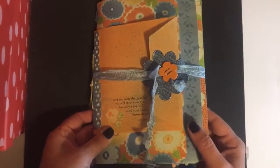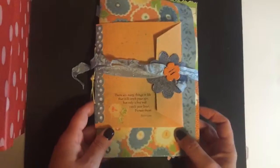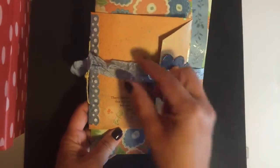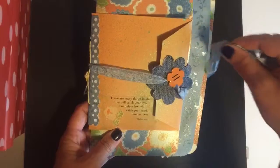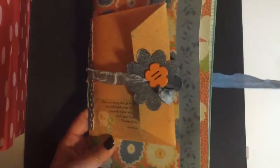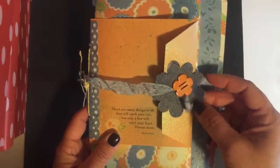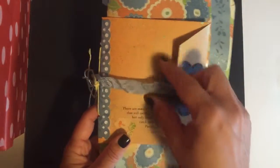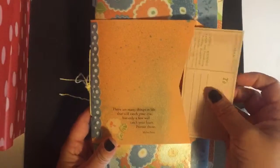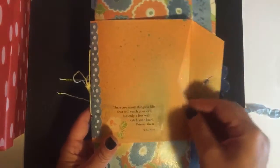Here is my latest little envelope junk journal. I used the seam binding again for a closure because I like that you can allow room for it to grow. This is a little blue jean flower that I made with my Sizzix. When you lift this up there's an envelope that you can slip things inside, and I put a little to and from from the wrap piece in there.